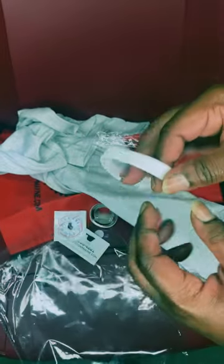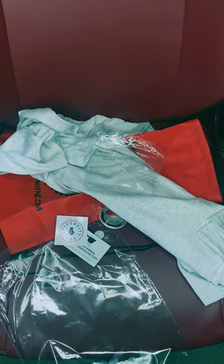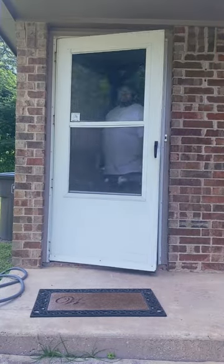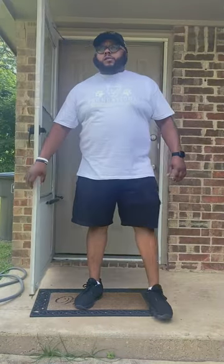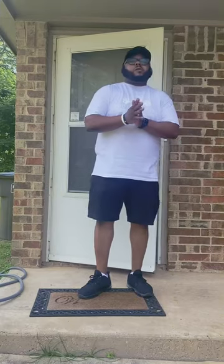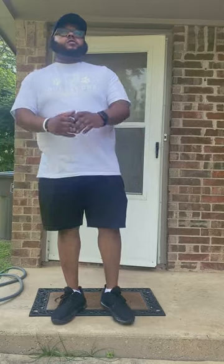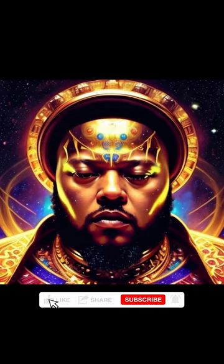I forgot what these things are called, but you know, you put it on your wrist — bam — so we're gonna rock this one. And here's your shirt — bam! All right family, good check-in, good check-in.